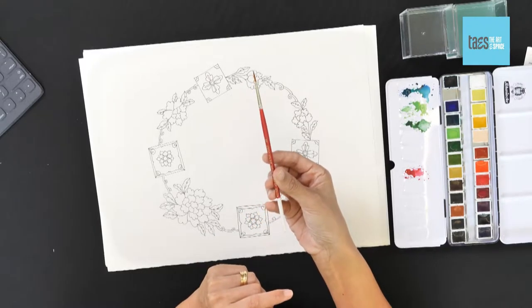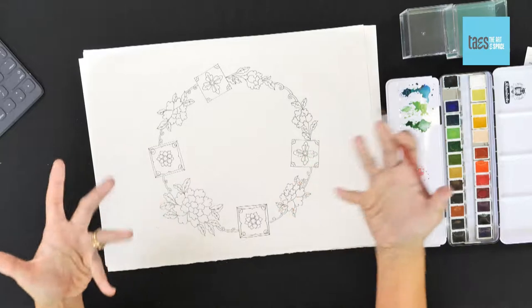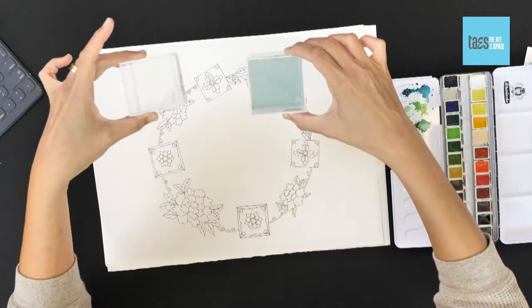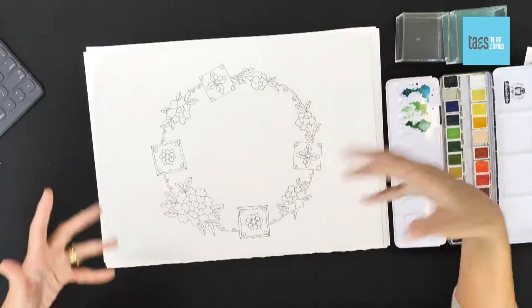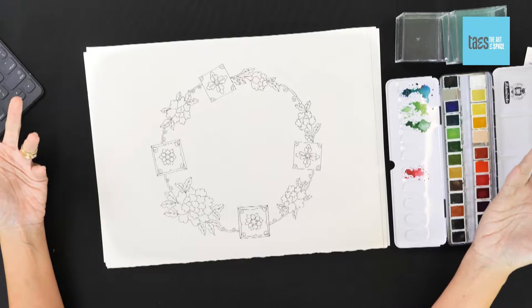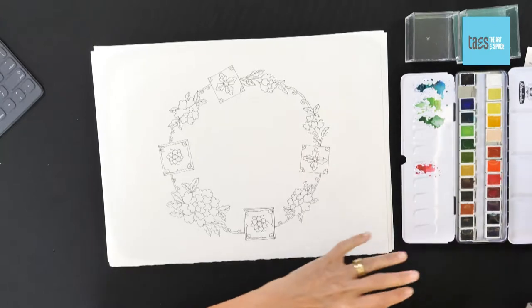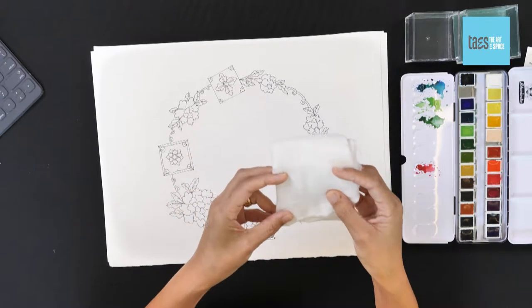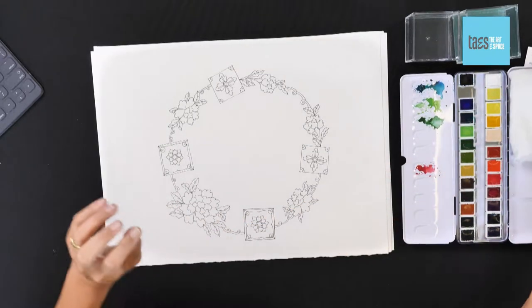I'm using a smallish brush — this is a size 2 round — because there are small elements and I want to be able to paint them without being too messy. I use two pots of water: one clean, one to rinse my brush in. That's a helpful habit I've learned. A napkin, old towel, or paper napkin — whatever you have at hand — is fine for drying your brush off, because sometimes you get too much water and it gets everywhere.